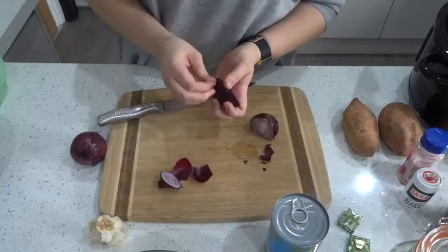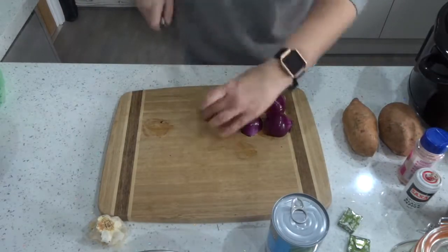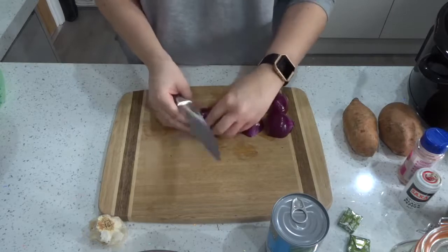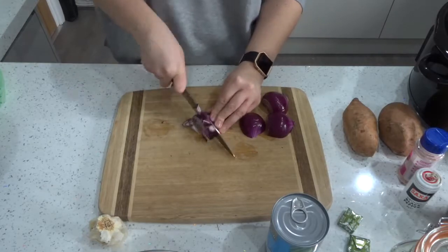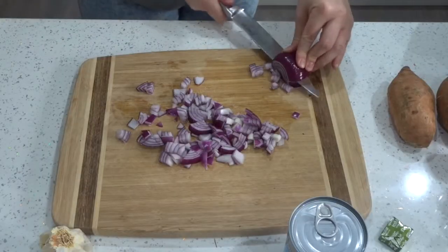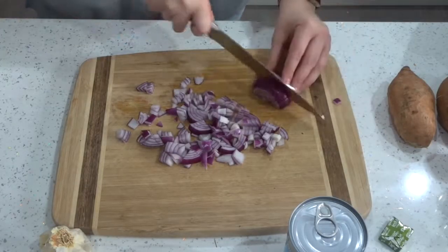So firstly I'm just going to take my two red onions and slice and chop them into little pieces. You can use whichever onion you prefer. The recipe I originally saw used one white onion, but I only had red onions and they're quite small so I decided to use two.